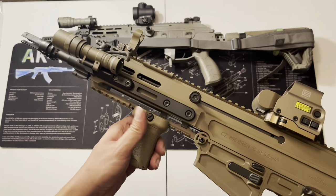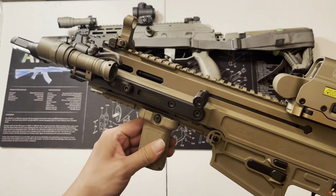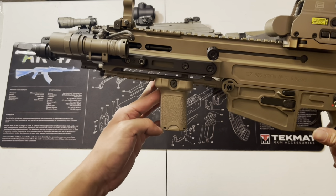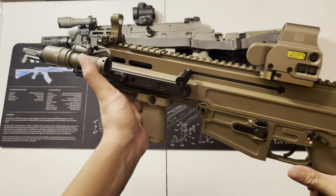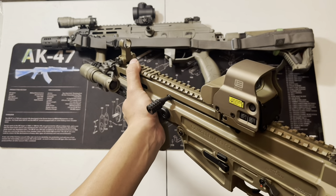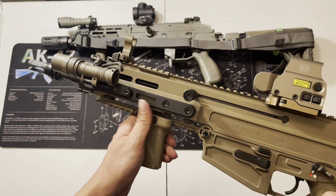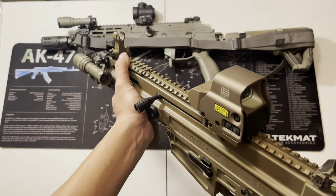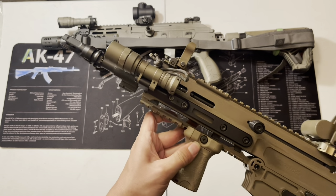Down here we have the BCM Gunfighter grip — the slightly tilted version. You can see it's sideways-tilted toward the back. You can flip it the other way, and on one of my AKs I actually do have it the other way so it feels like a Romanian-style downward handguard. I'm still trying to figure out which I like, but it seems to be working just fine.